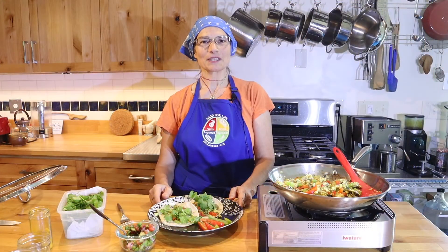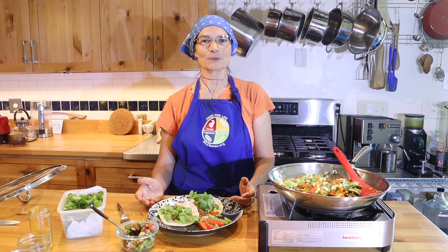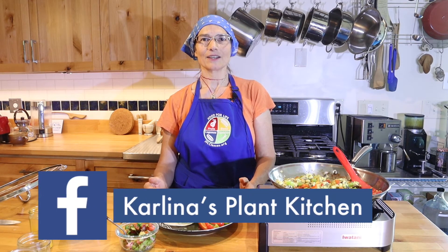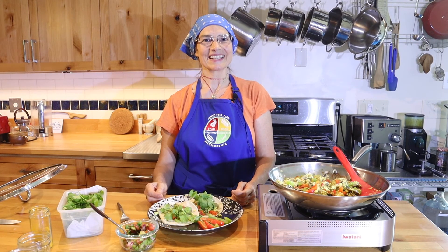If you would like to keep up with what I'm doing, you can find me on Facebook at Carlina's Plant Kitchen. Also look for events at lifestyledocs.com. Till next time.